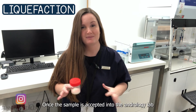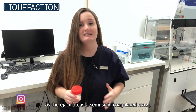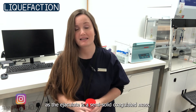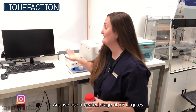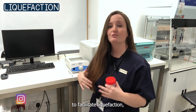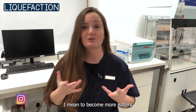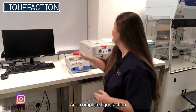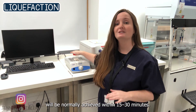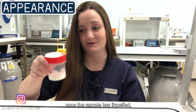Once the sample is accepted into the andrology lab, we have to allow it to liquefy. The ejaculate is a semi-solid coagulated mass — it looks like slime. We use a heated stage at 37 degrees to facilitate liquefaction, meaning to become more watery, though it will still have higher viscosity than water. Complete liquefaction is normally achieved within 15 to 30 minutes.